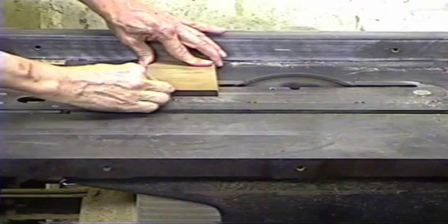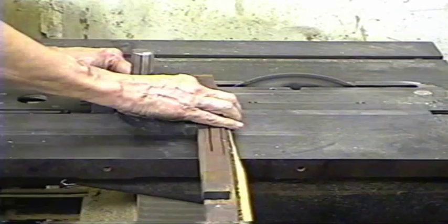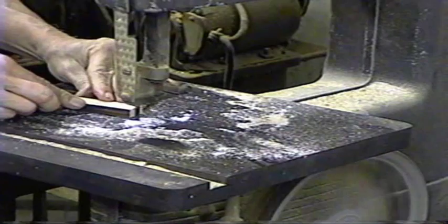That's a base. That's a base. All right.